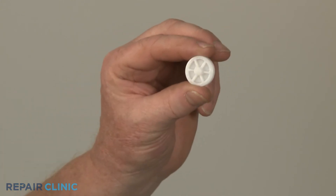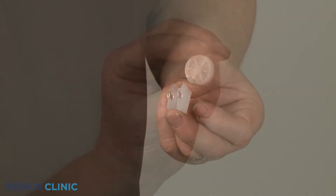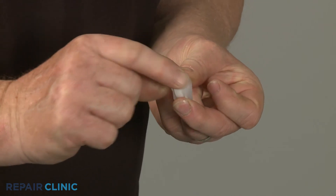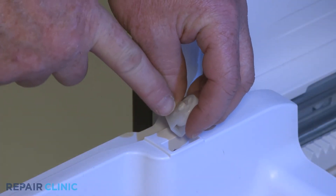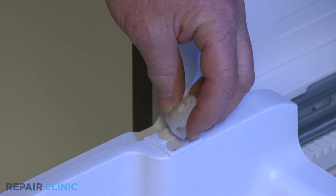To install the new freezer basket roller, insert it into the support. Then keeping the side with the small bump facing outward, snap the support into place in the basket slot.